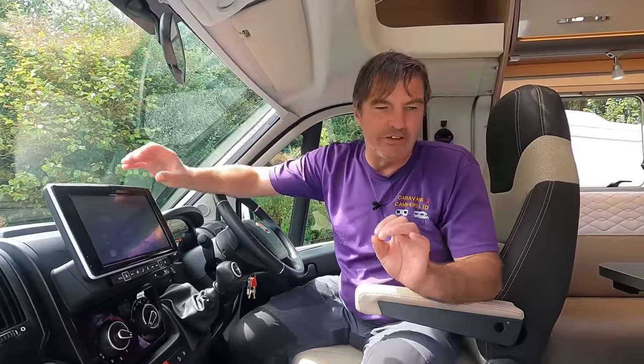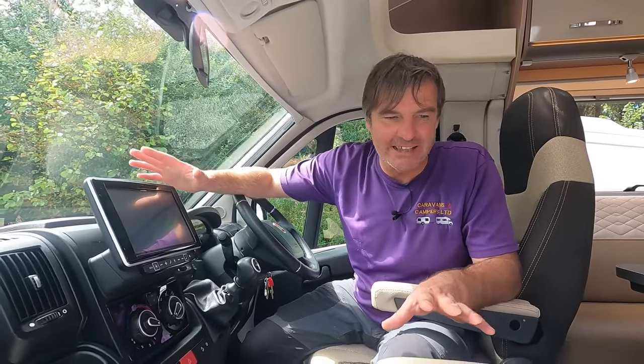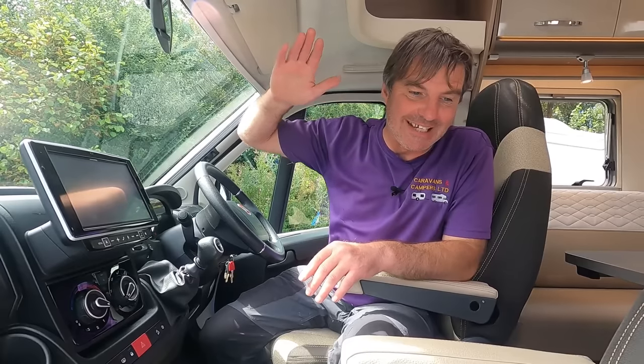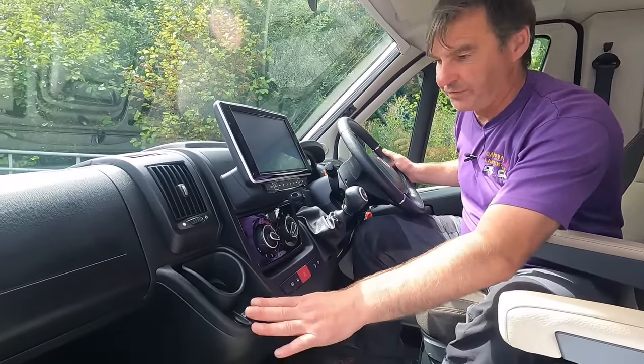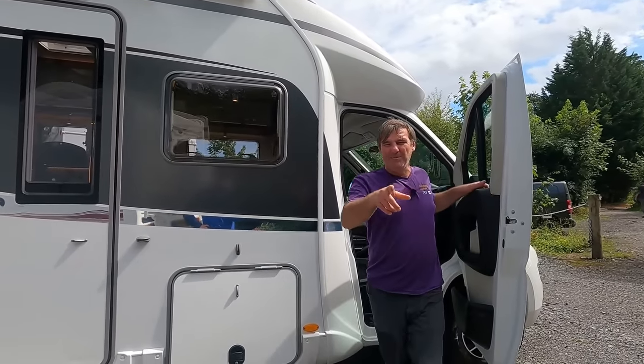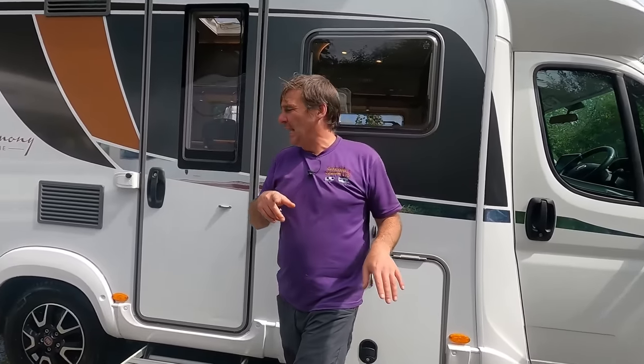It's a 2018 with just over 10,000 miles, diesel, Fiat Ducato. It's a four berth with four belted seats, low profile, just under six meters long, just under three meters in height, and 2.3 meters in width. Great cab with that media pack, USB on both sides. I should also mention it's got cruise control as well.